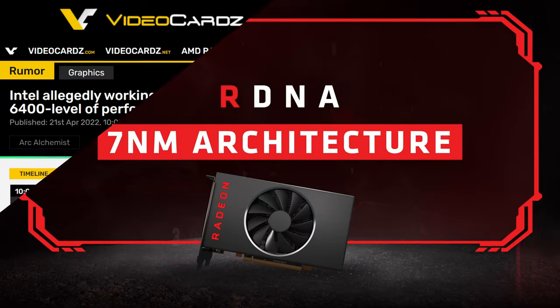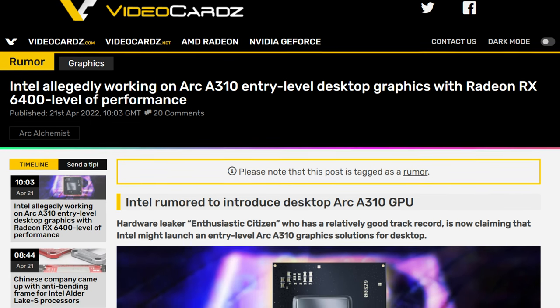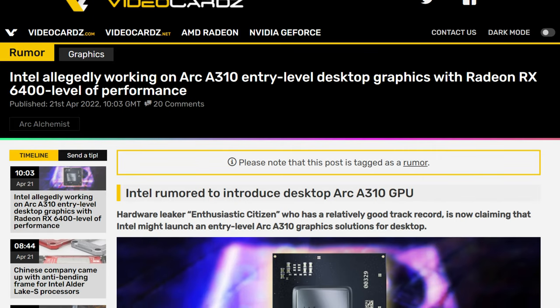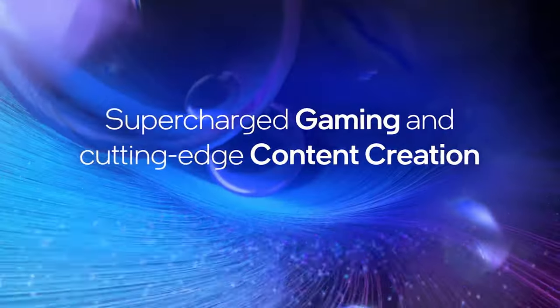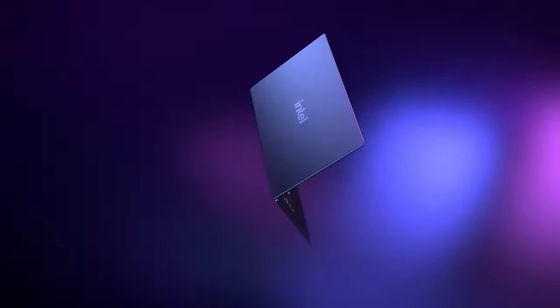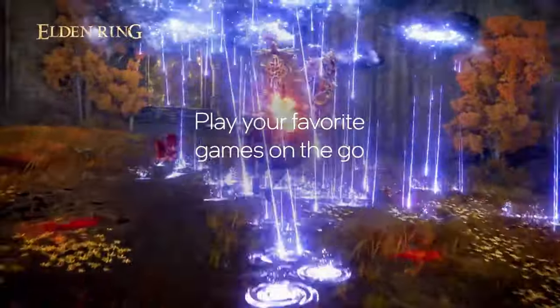According to a Bilibili leaker called Enthusiastic Citizen, an ARC GPU called the ARC A310 is slated for release on the desktop market by the blue team. This would apparently be aimed at AMD's RX 6400, which brings me to the question: at this point, why? For someone who might just need a display output, I guess a GPU of this class makes sense.